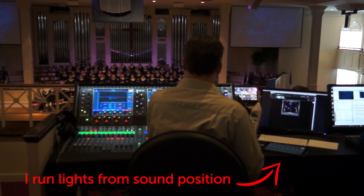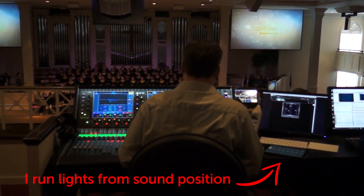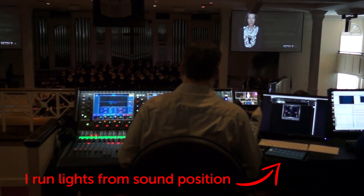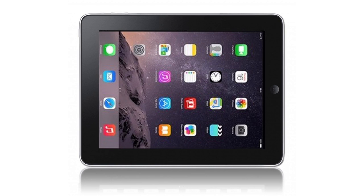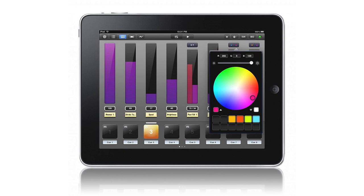Once it's set up and configured, you don't have to know much about the complexities of programming a console. It's just like using an app on your phone to control your lights. Another reason I think this is a good solution is that even factoring in the cost of an iPad and the app, it's still a lot cheaper than any lighting console that would provide this level of functionality.